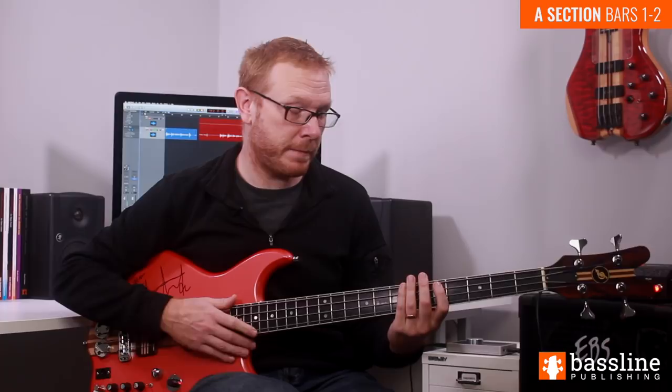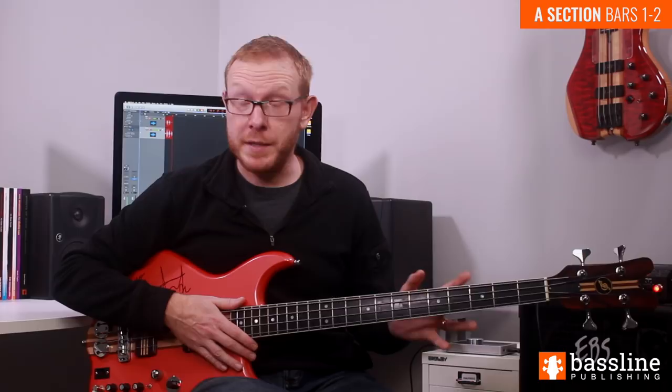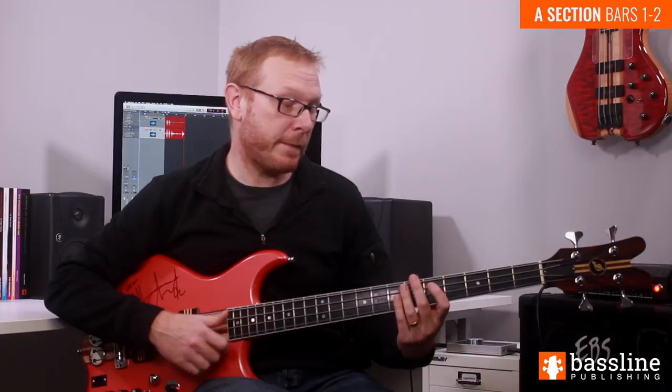To complete beat one, we're going to play two further ghost notes. This time they're both going to be played with the thumb, and I recommend moving onto the A string for these. A ghost note is a ghost note — the reason I'm suggesting you move onto the A string is because we're going to be slapping notes on the A string for the second beat of the bar, so we're just moving there a bit early.